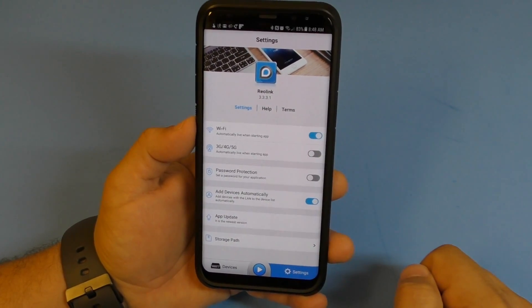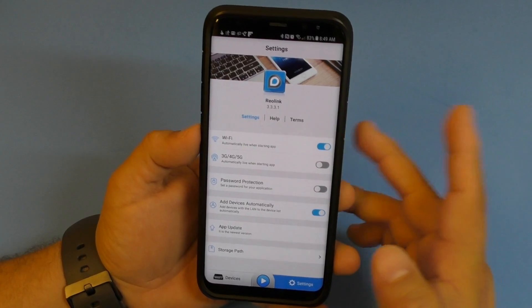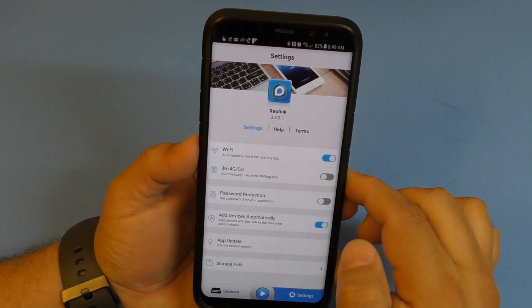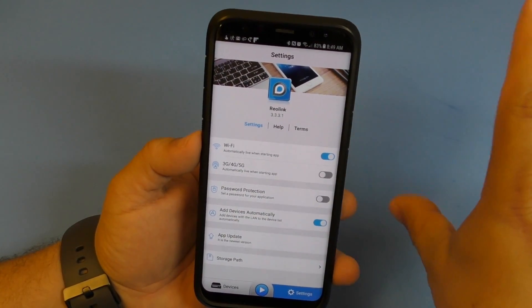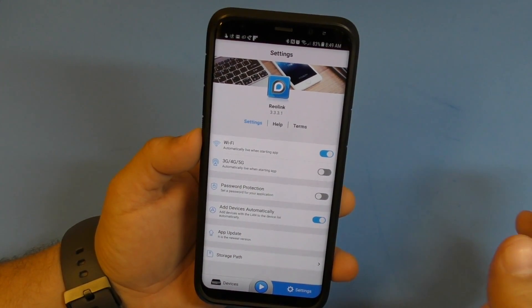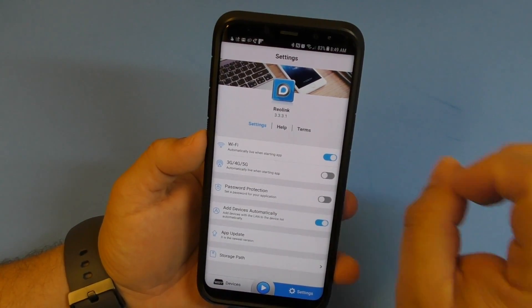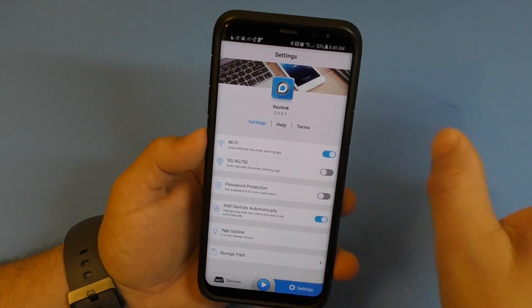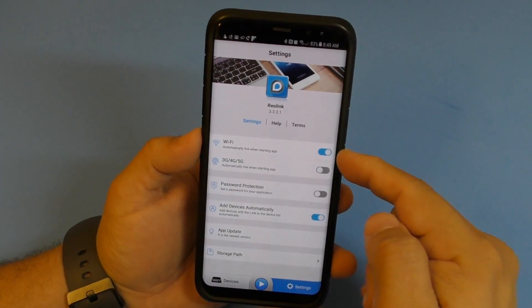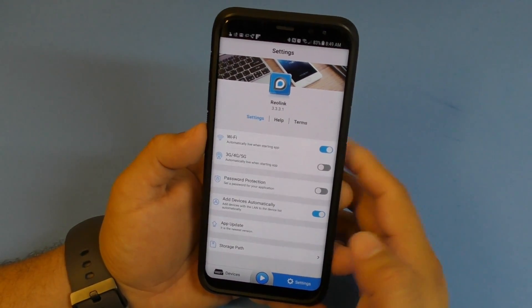In the app settings - not the camera settings - you can check for the latest app update. For example, if you open the app on Wi-Fi it will automatically show the live feed, but if you're on 4G you can set it to just open the app and show the last clip. There's also password protection for the app so someone can't open it without a password.